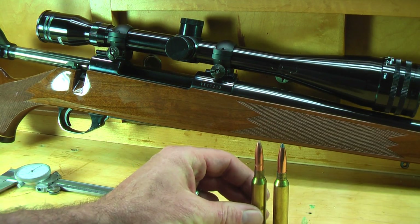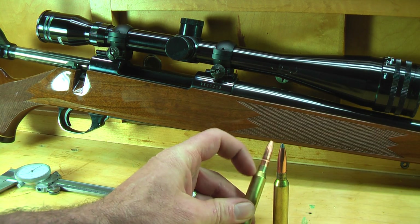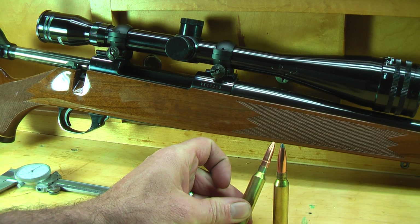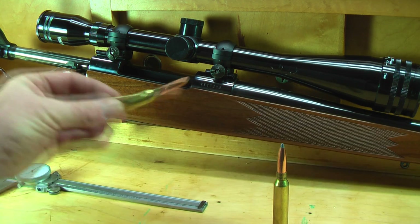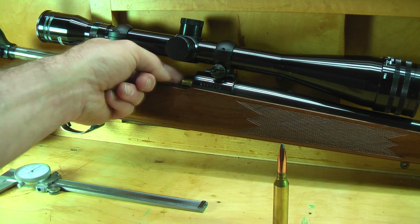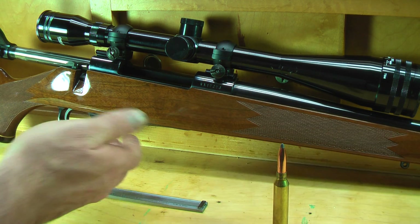The first bullet I'm going to get my overall length on is the Remington, and the reason why is because it has the cannelure — this will show you how deep it's going to seat and give you a reference point. So what we do is take the cartridge and start it into the chamber. You don't want to put it in the magazine and try it because you may push the bullet in inadvertently.